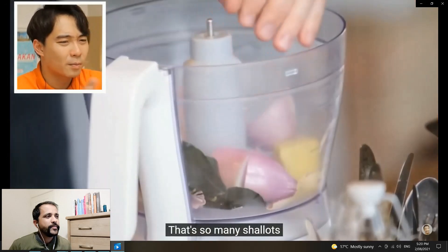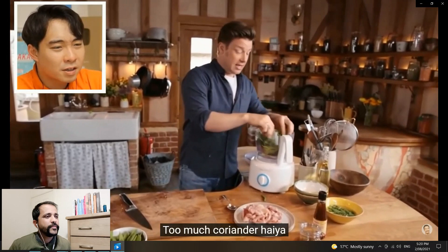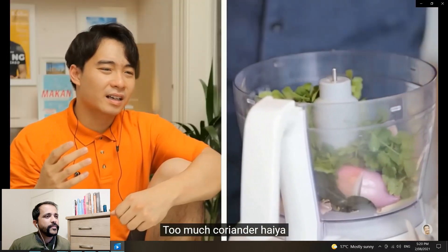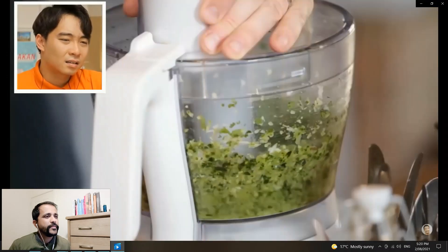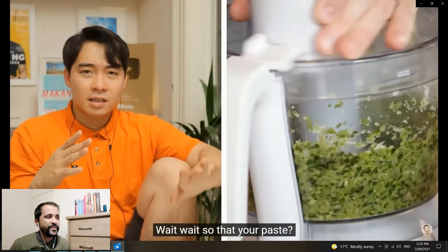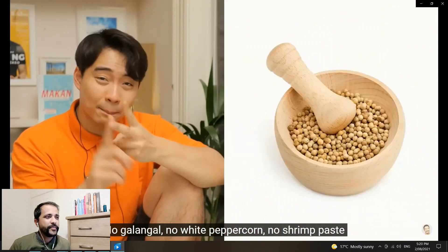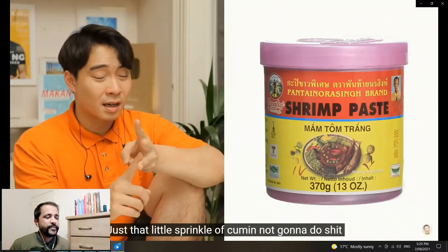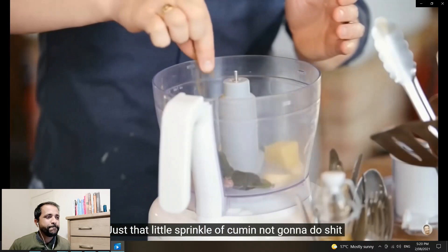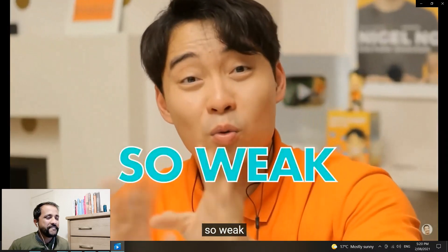Two shallots — so many shallots. A nice bunch of coriander — too much coriander. Haiya! Wait, so that's your paste? That's all the ingredients for your paste? No galangal, no white peppercorn, no shrimp paste — just that little sprinkle of cumin? Not gonna do anything. This curry is gonna be so weak, so weak.